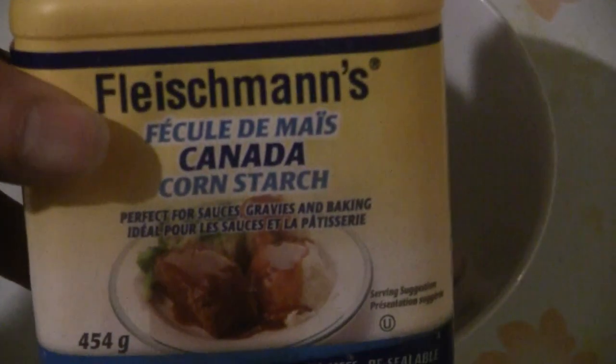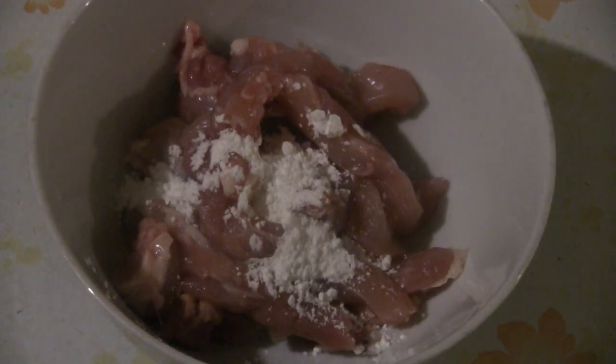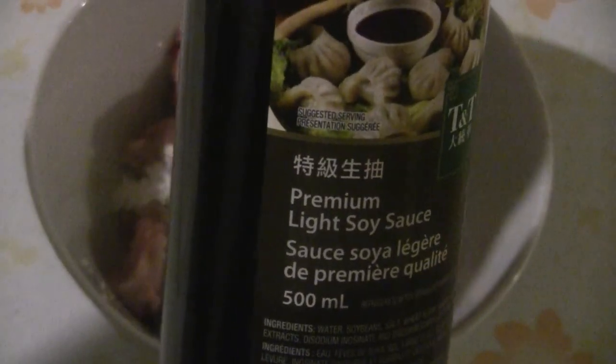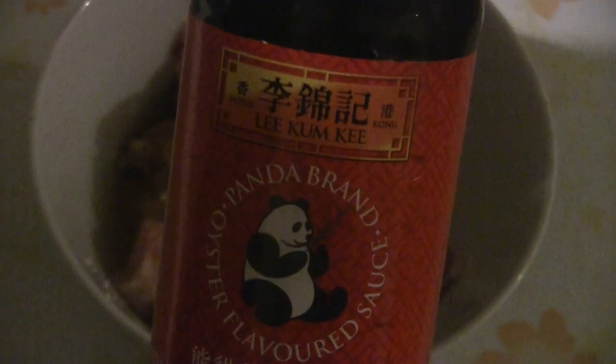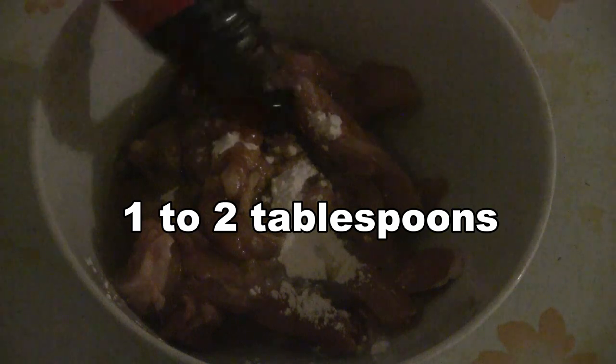We're going to use some cornstarch — this is the Fleischmann brand. Put about a teaspoon of cornstarch in there. Next put some regular soy sauce, also known as light soy sauce — about a tablespoon. Then add some cooking oil; I have peanut oil here, so put two or three tablespoons in. I'm also going to put some oyster flavor sauce — this is the Panda brand made by Lee Kum Kee. The more expensive premium sauce has more oyster extract, but this is good for marinating.